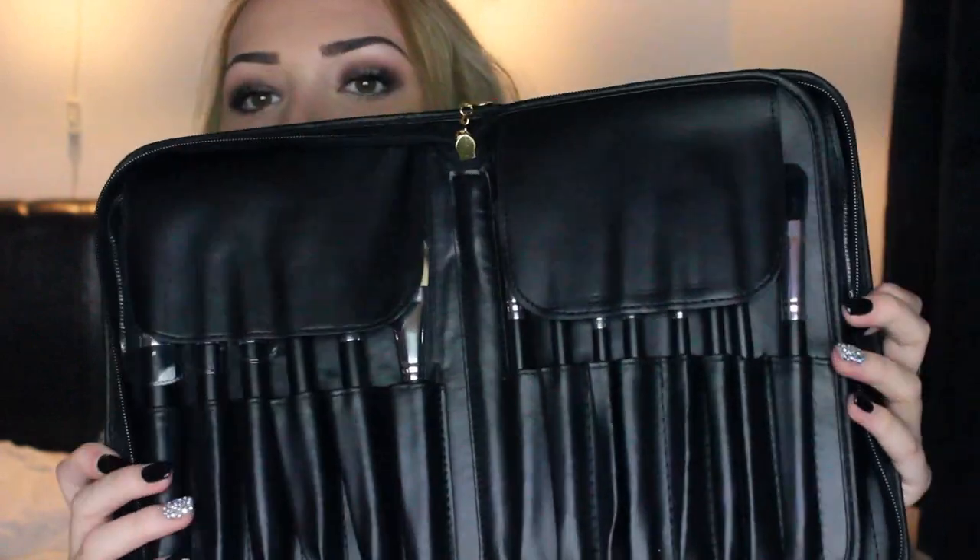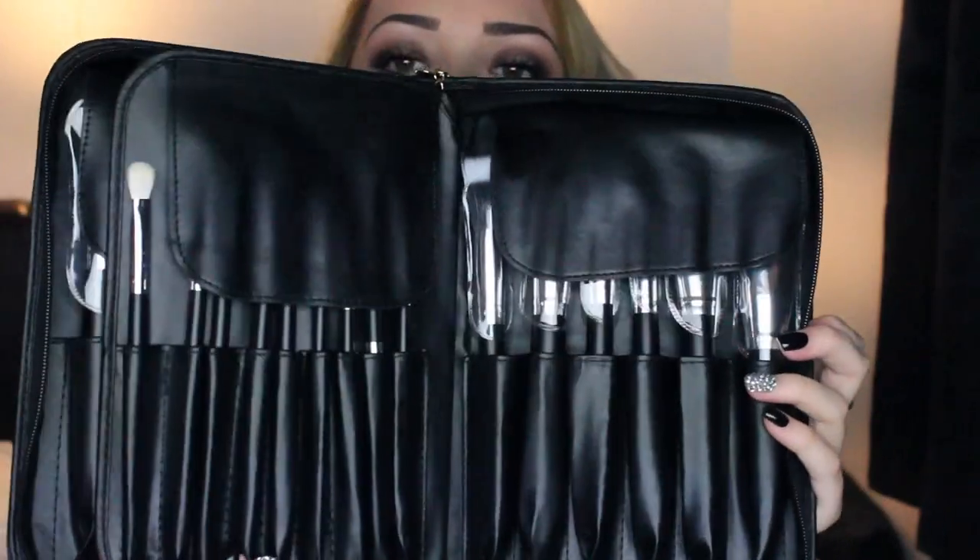They come in this little set. I think the Sigma one has Sigma written on it and then the brush name, but this is just a plain black one with a zip having a little heart. I'll open them up and let you see. I call them my book of brushes. They come like this and then they flap over. There are 29 brushes in the set.